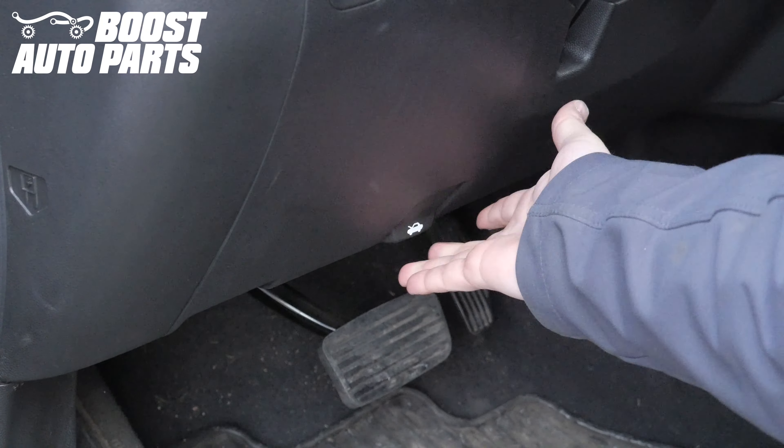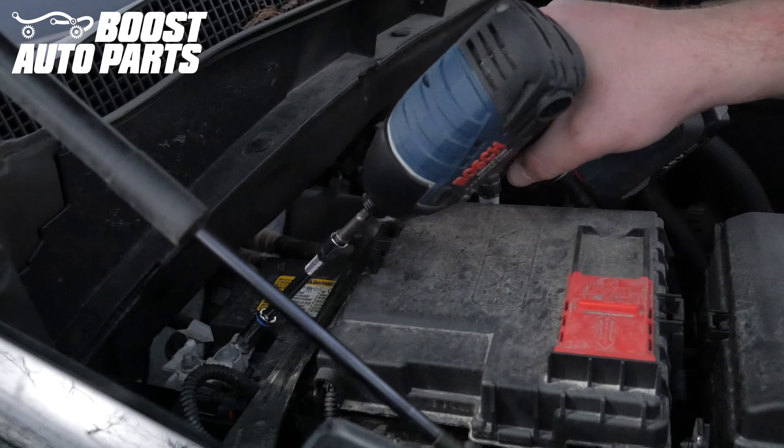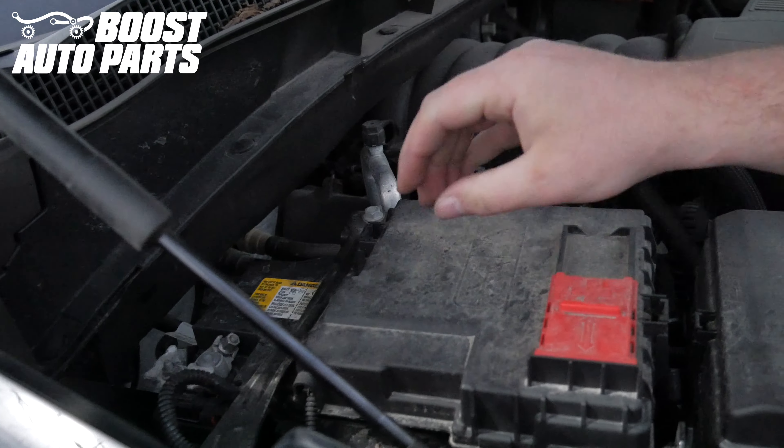Begin by popping the hood. Remove the 10mm nut holding on the negative battery terminal and remove the negative battery terminal.